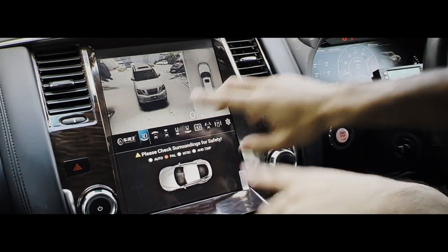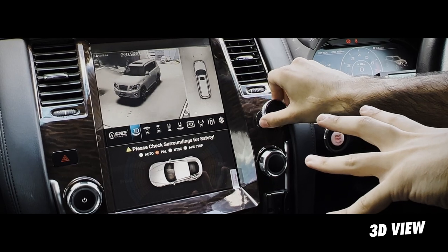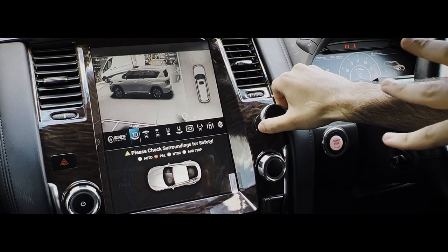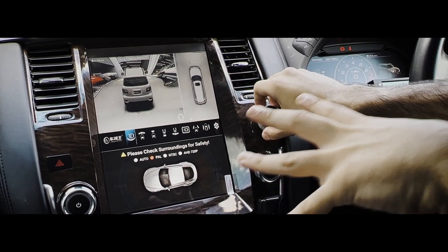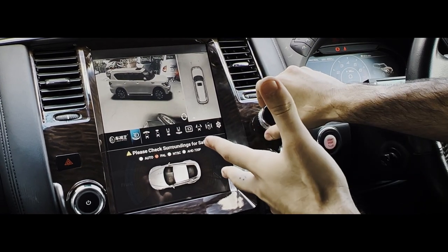As you can see right now, it's on 3D. 3D is a very lovely option right here. So you can go full surround and have a look at the complete surround of the vehicle as you're parking, driving, or even standing still. And it shows you exactly where you're located.